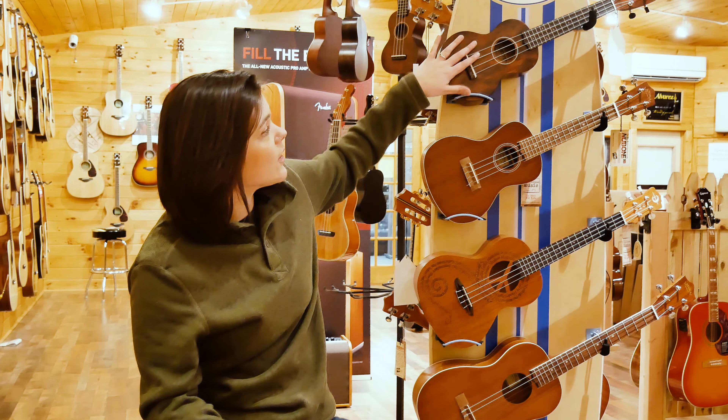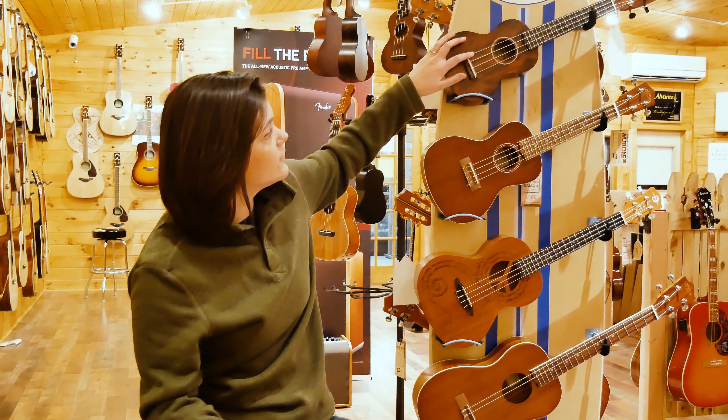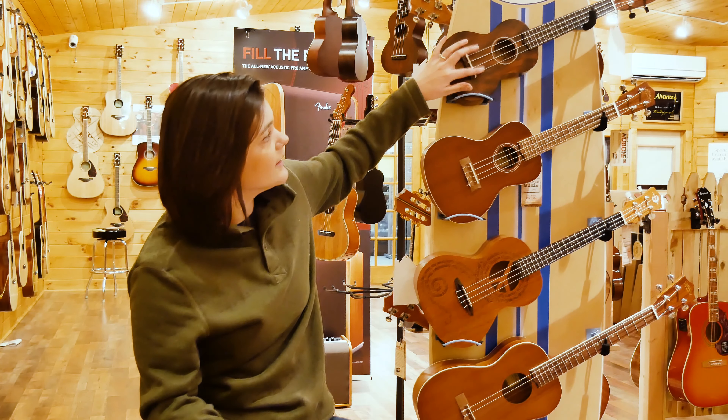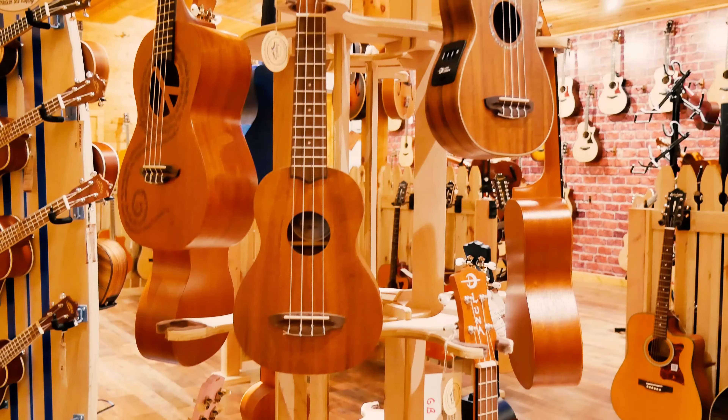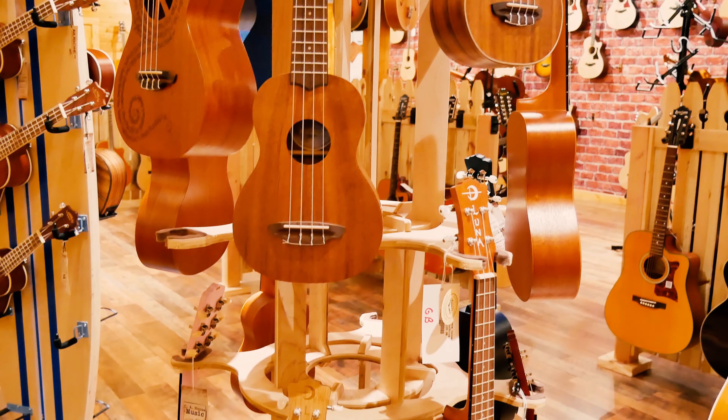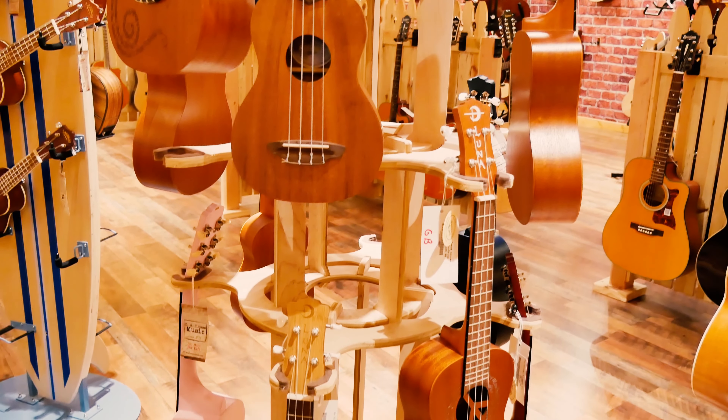All the strings are the exact same on all three of these: your G, C, E, and A. The only difference really is the size and volume of the strings and how you're going to get all that sound to come out.